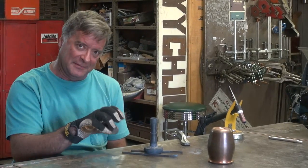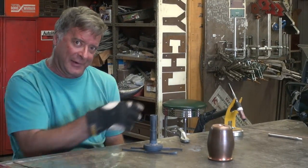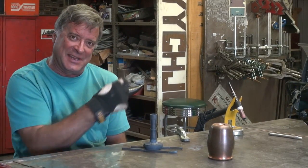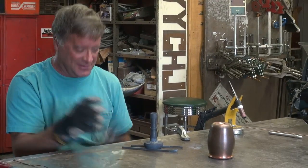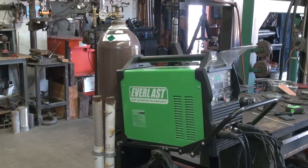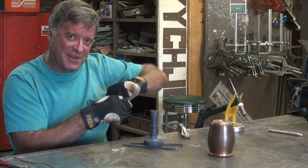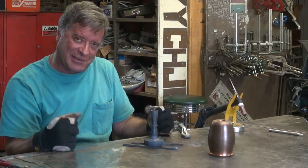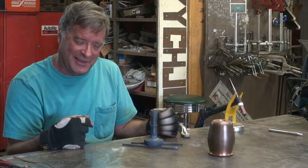Working on this copper goblet — I turned this out on a lathe about a year ago and it's just been sitting on the shelf in the office. I finally got tired of looking at it, so I got the Everlast 255 power TIG out for something else I was working on, and I figured, what the heck, let's crank it up to max and play with a little copper here.